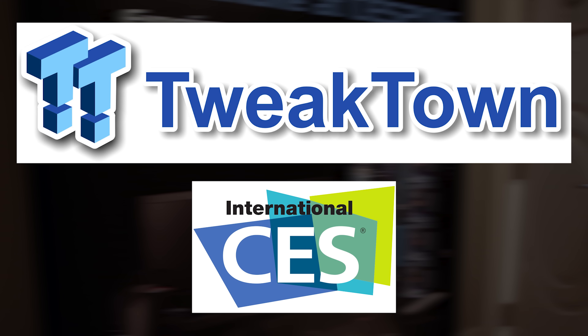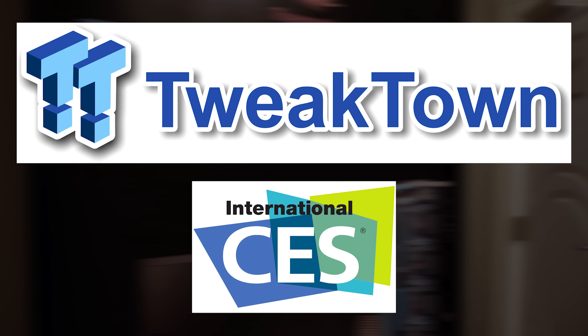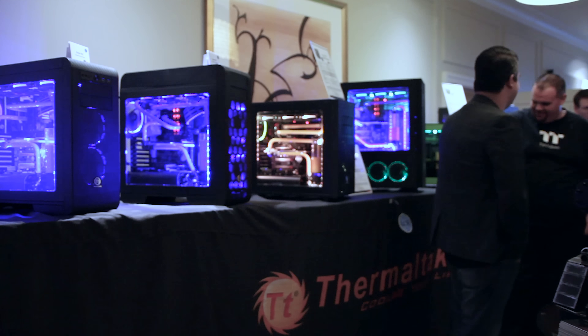Hey guys, this is Brian Rowe from Tweaktown. We're here at CES 2016 in Las Vegas to bring you guys some of the most expansive CES coverage on the web. Thermaltake was our first stop and they brought just about every product they had to offer.